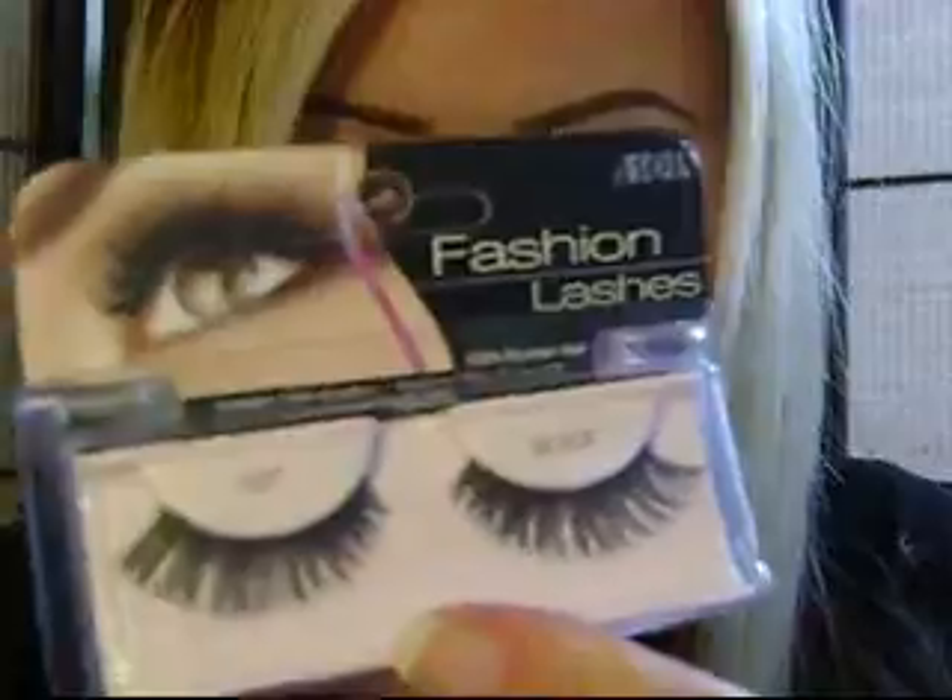I'll be using those today, and the lashes I'm going to be using are the Ardell 107s. They are full, and it is daytime, but I don't care because I like them. I haven't used these before, so this is sort of a trial and error for me too — I don't know if they're going to look good on me.